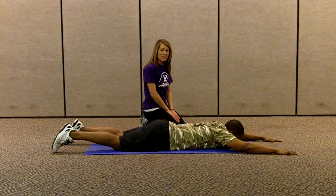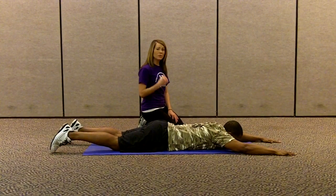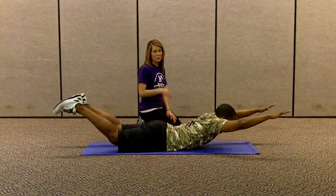If you start with 10 to 20 of these a day and build on it, you'll really start to notice a firmer, leaner back of your body.